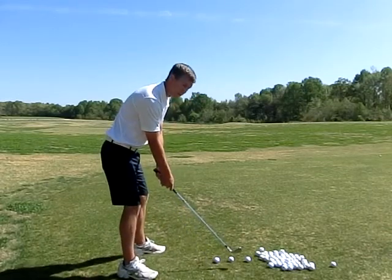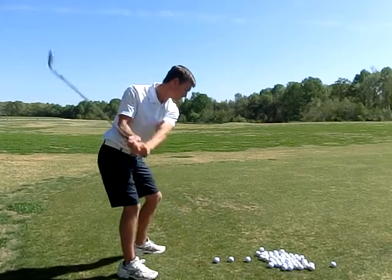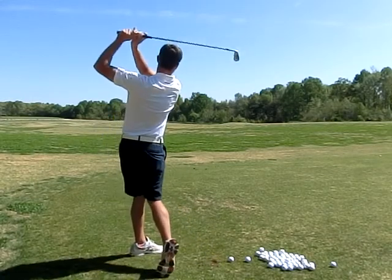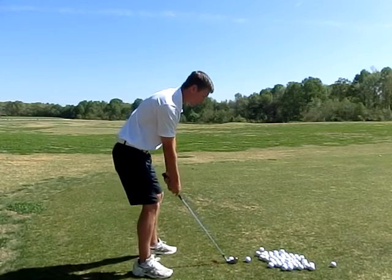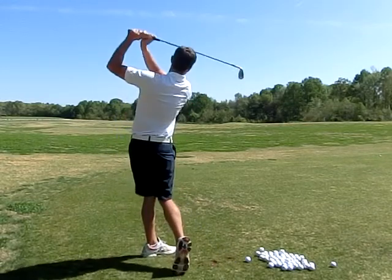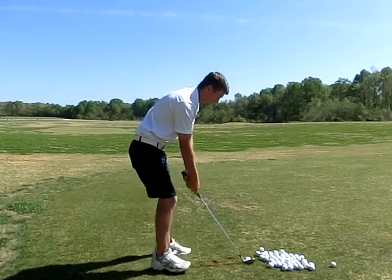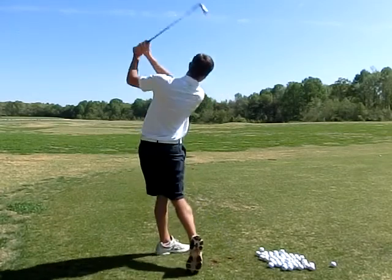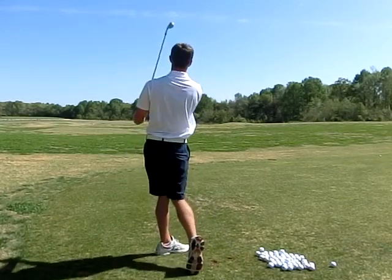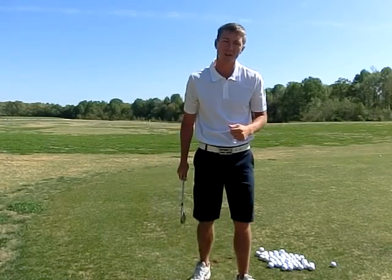Again, I'm taking a full length swing, just changing my swing velocity. There's 30% — I'm going to go up to 60%. That was a pretty good strike there. And now 90%, which is ultimately game speed. I know this tip will help you if you'll apply this at the driving range the next time you go out to practice.